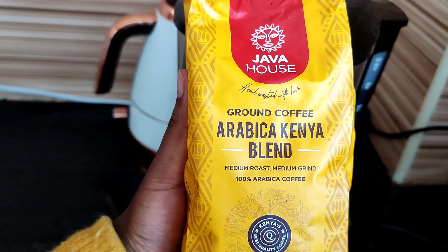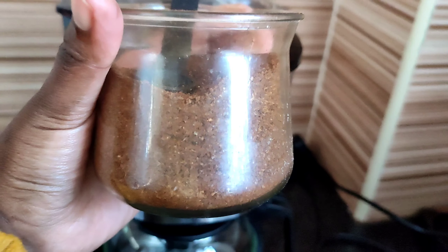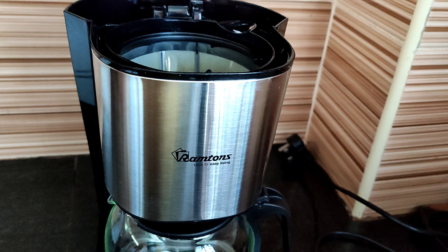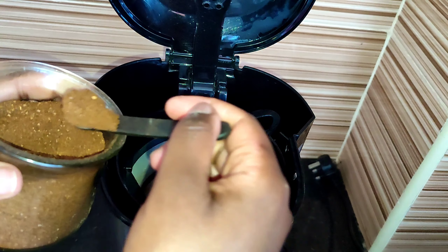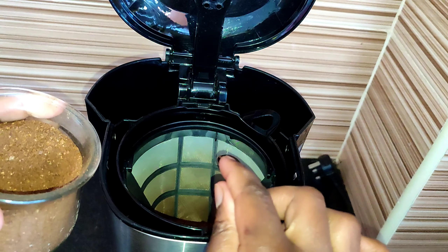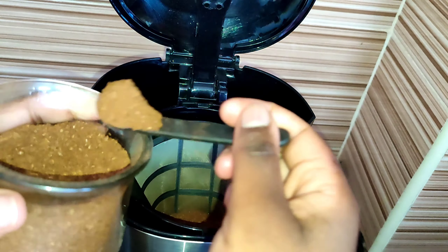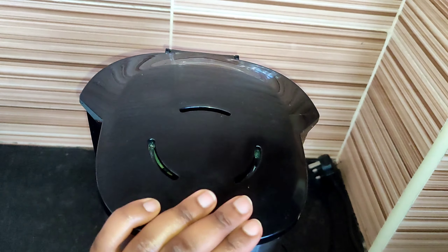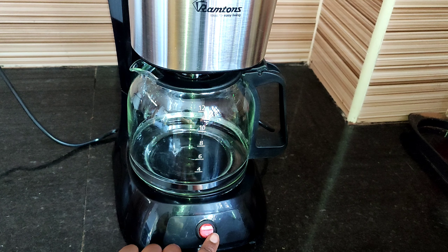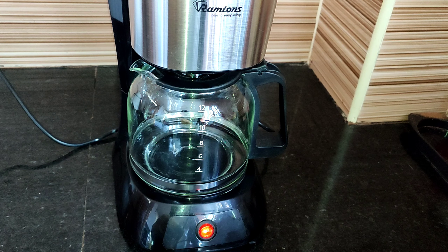So let's put in our coffee — this is the Java House coffee I already showed you. You open your coffee maker, we've already put in our water, and now it's time to add the coffee. Now we just need to power on the coffee maker — you just press here. Just like that, you can see it's on, and we just wait. Basically, that's it!